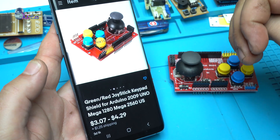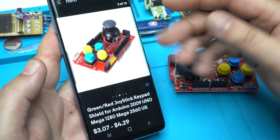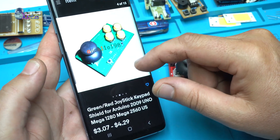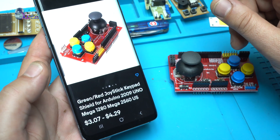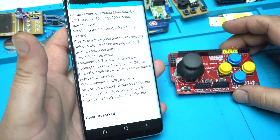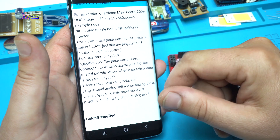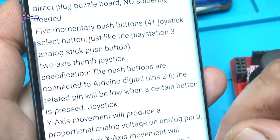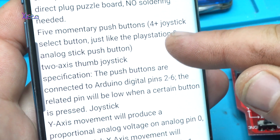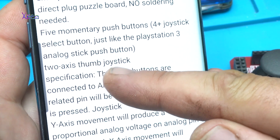For around $4 from eBay plus shipping you can get one of these green or red joystick keypad shields for Arduino. It has 5 momentary push buttons, 4 plus a joystick selection button — the same as a PlayStation 3 analog stick push button — and a 2-axis thumb joystick.